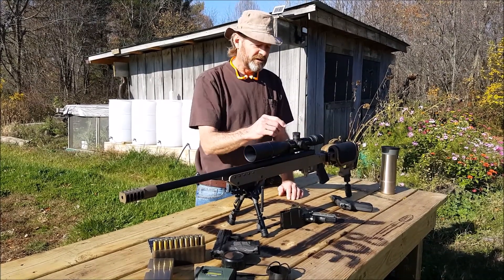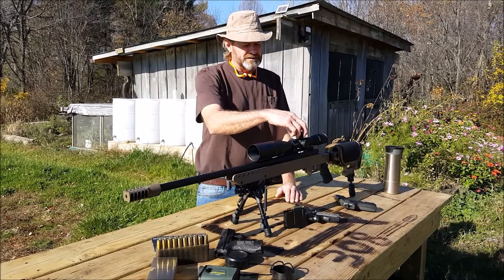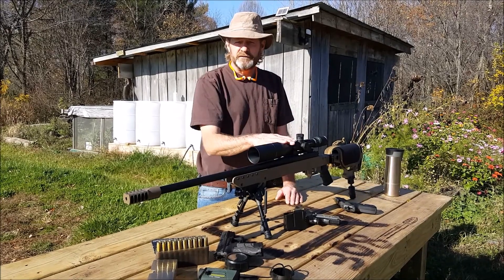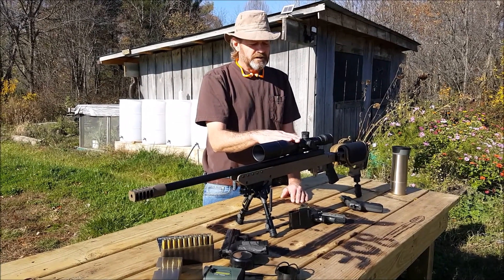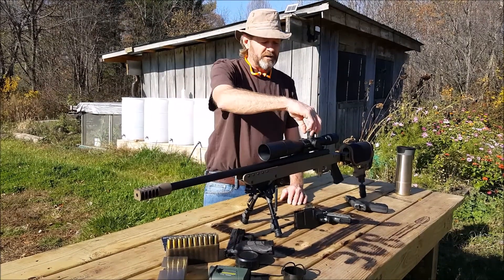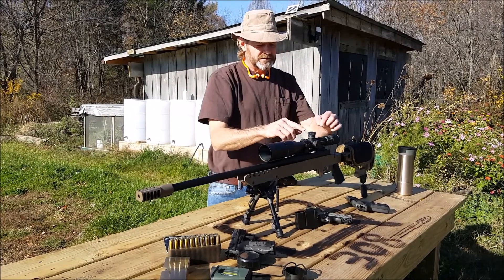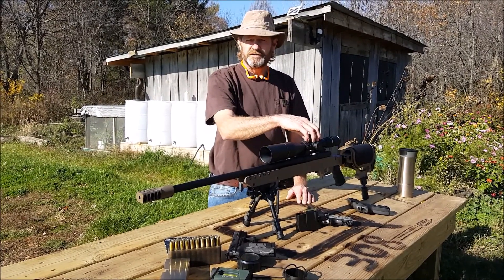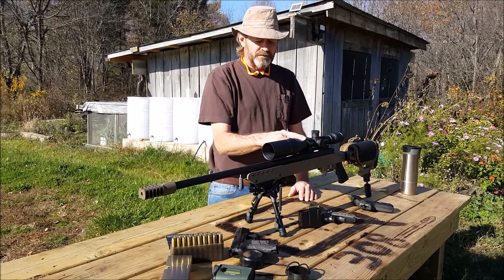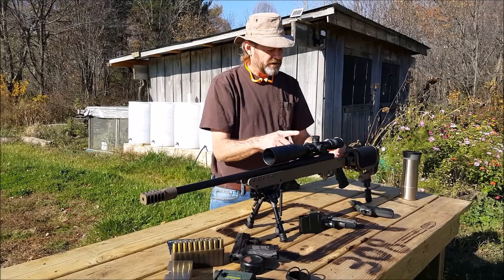It does have parallax movement right here, and you can adjust this. When you get your gun zeroed in — we have this zeroed in at 200 yards — there are some small Allen screws right there. You lift up on the turret and you can adjust it, put it right on zero, tighten it back down, and then you always know where your zero is at all times.